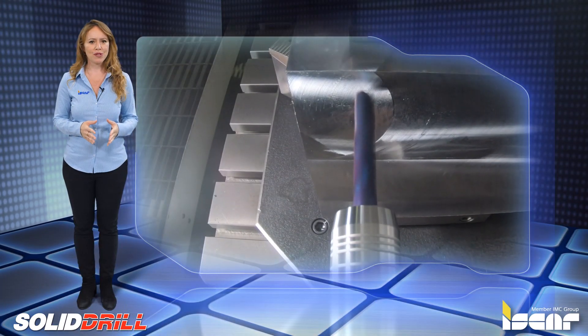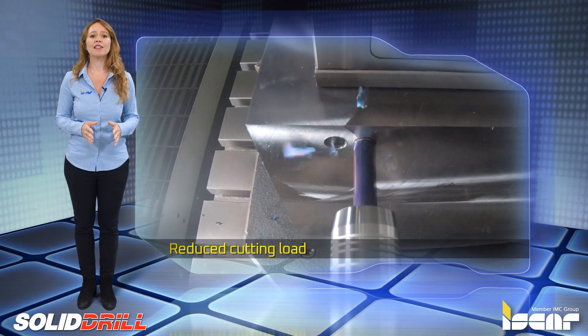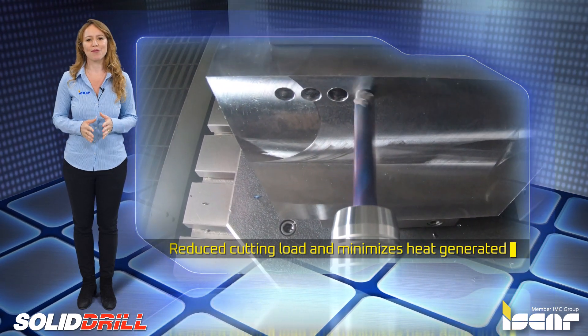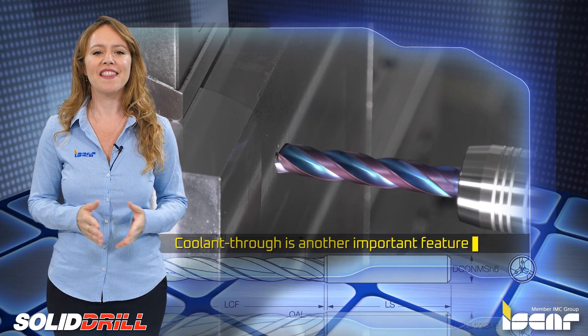The unique edge geometry enables high machining stability, which assures reduced cutting load and minimizes heat generated during the machining operation. Coolant-through is another important feature in this process.